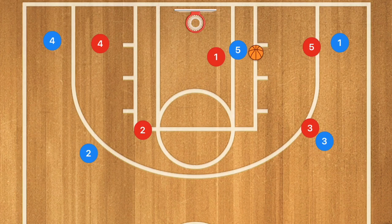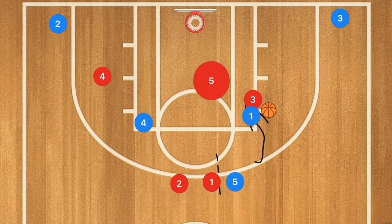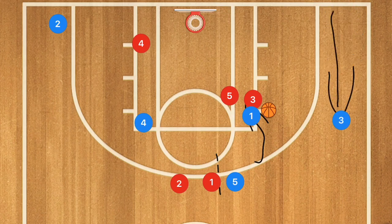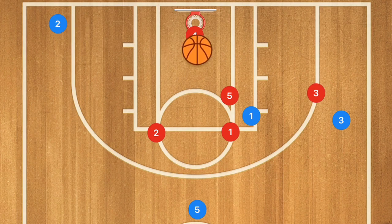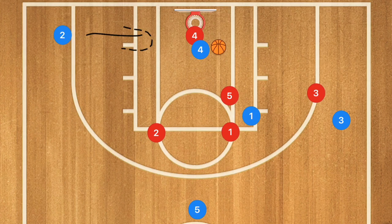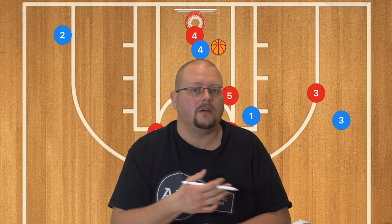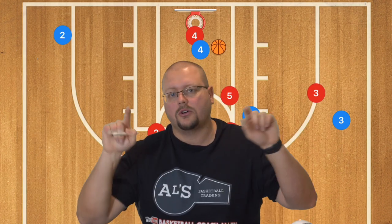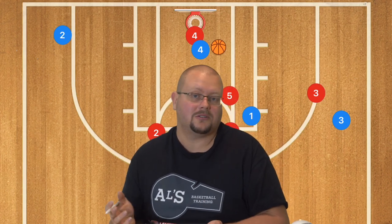Against a zone — say a two-three — it works similarly. Player five sets the screen, player one attacks and collapses the defense, player three rises for a potential easy three, and player four cuts from the corner to the post for a possible layup. If the wing defender comes to stop that layup, kick it out to player two, or player two can cut. You can also set this play directly out of the five out offense by having corner post players pop up to horns and wings cut to the corners.